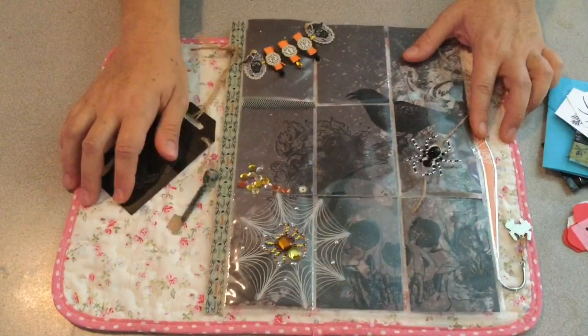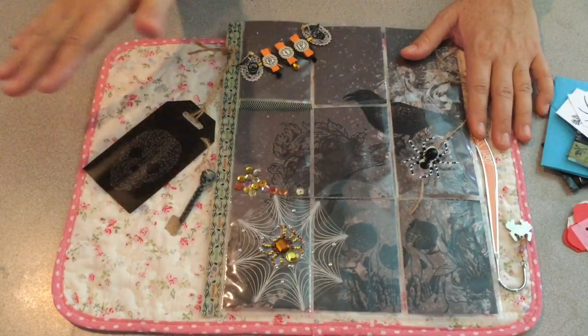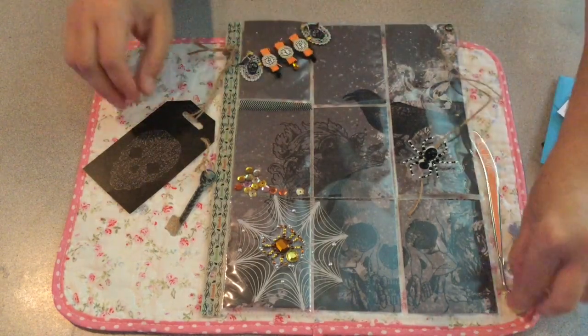Thanks so much, Kim. This is super cute. I'm so glad we swapped. Have a great summer — I hope we can swap again. Take care. Bye.